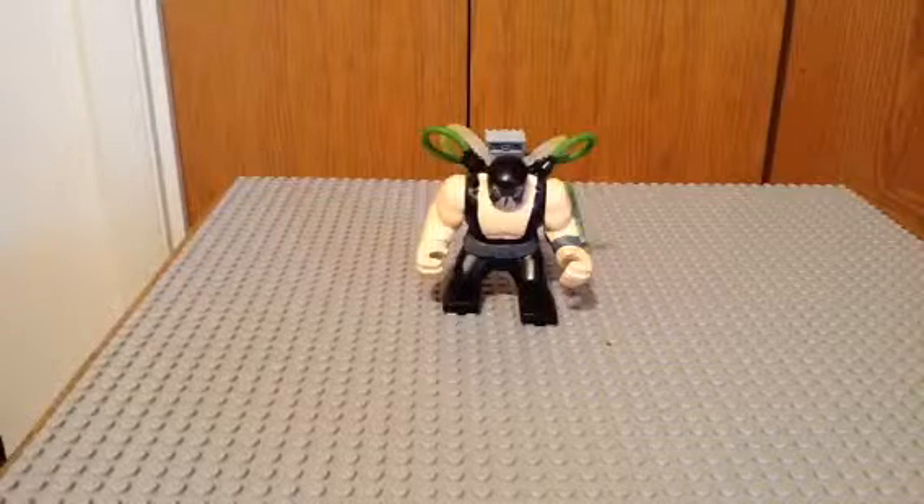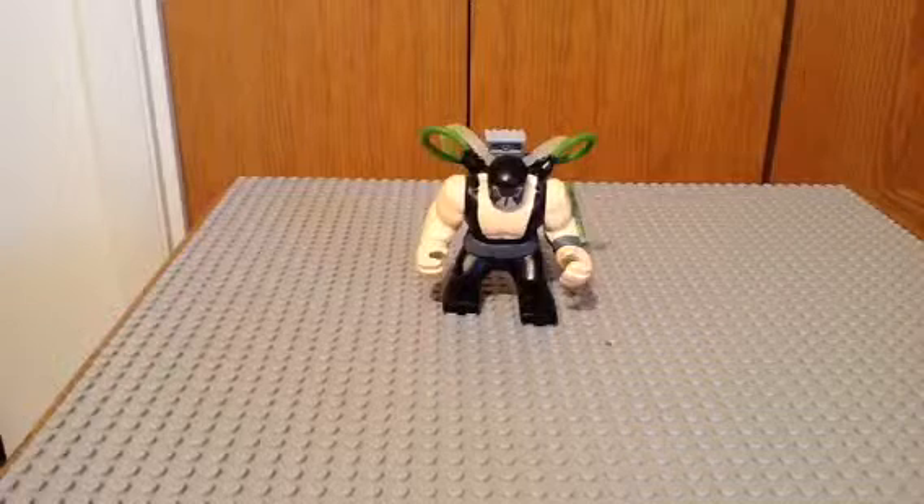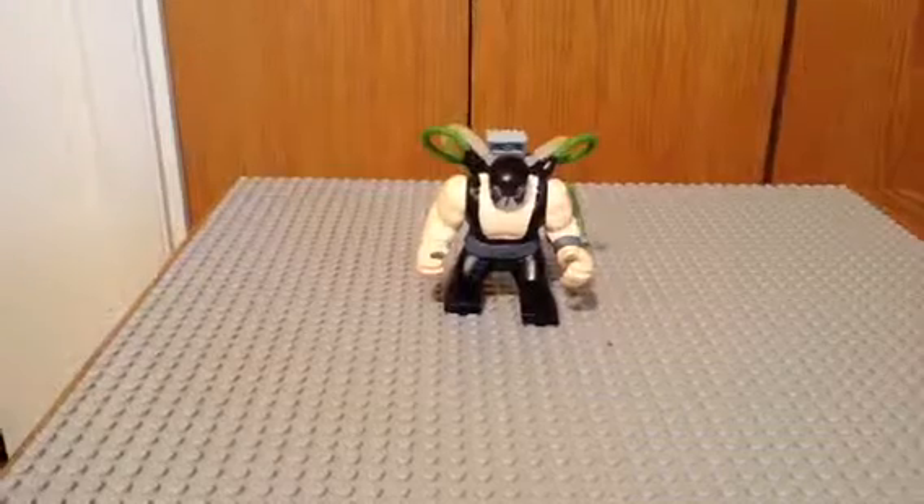Hello guys, this is Mifican Van Baron here, and today we have another Hulk figure for you. This is Lego Bane, Venom Powered from Lego Batman 3 Beyond Gotham.